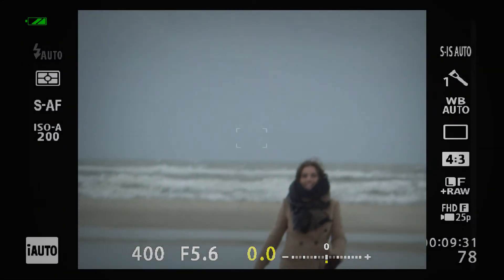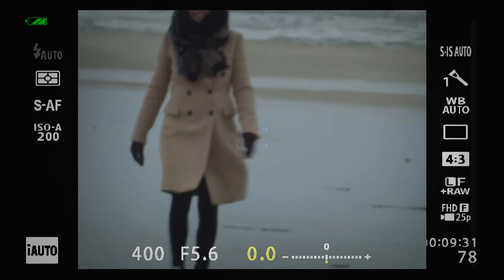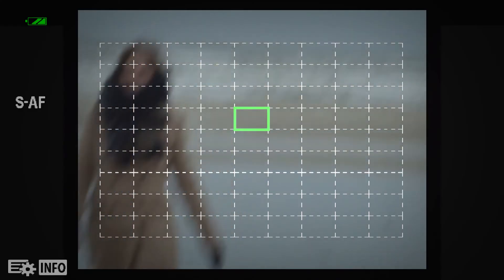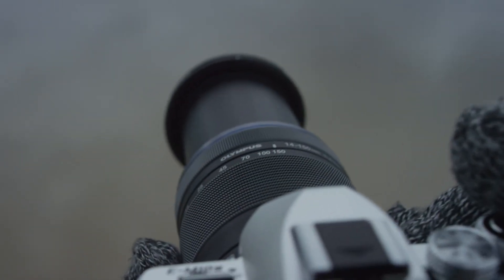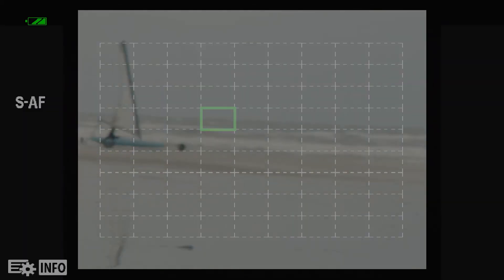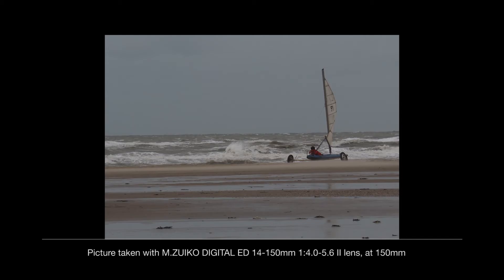When I put my eye on the EVF, I can use the back LCD as a targeting pad to quickly adjust the focus area. This is really helpful shooting with a telezoom lens. The result? This really cool picture.